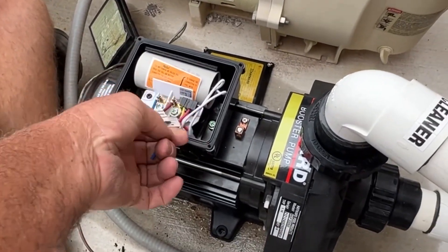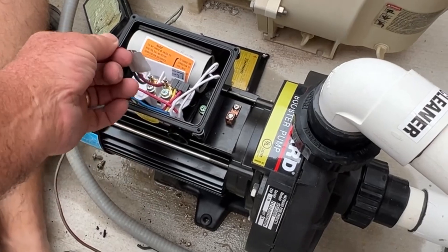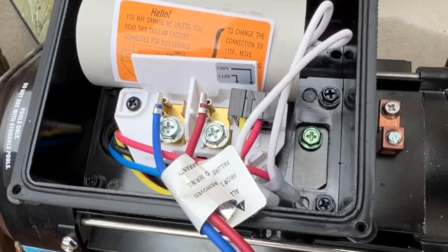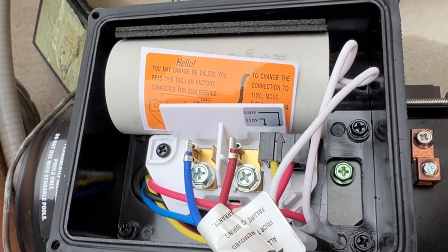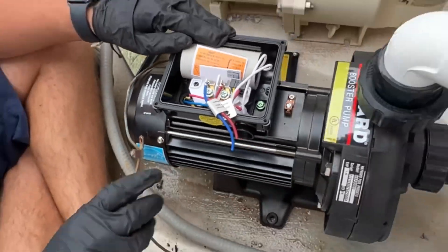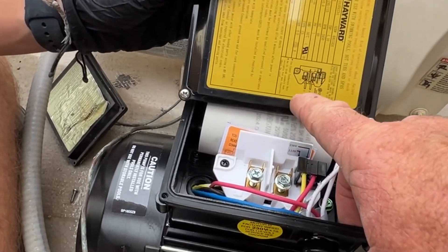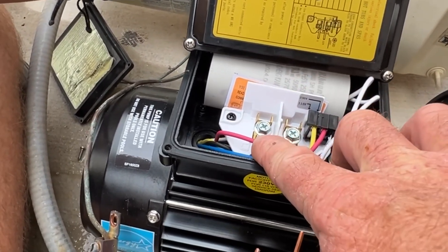You can see it comes pre-wired from the factory where they tested it. So we can take those two wires off, and then the green lug down here at the bottom — that's where our ground goes. And the other two will go right there. That's line one. The diagram shows on 240 volt: L1 and L2.